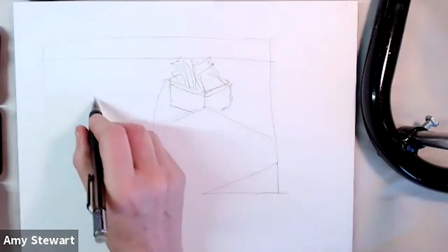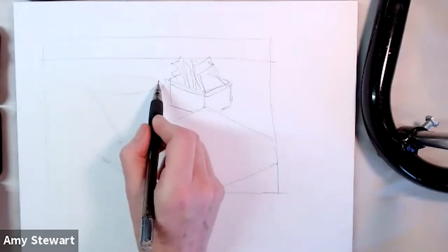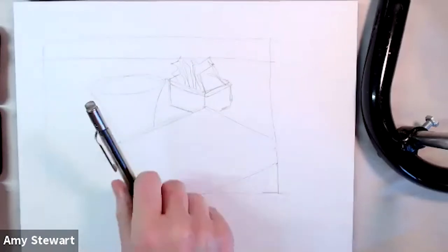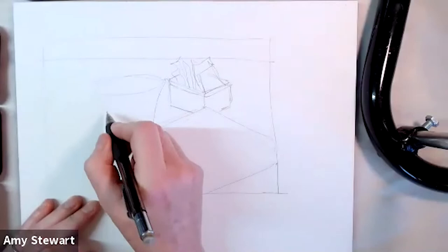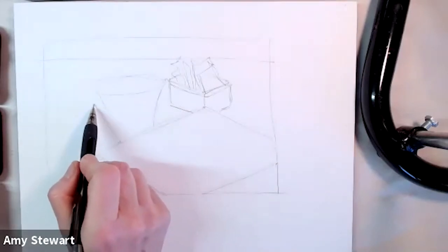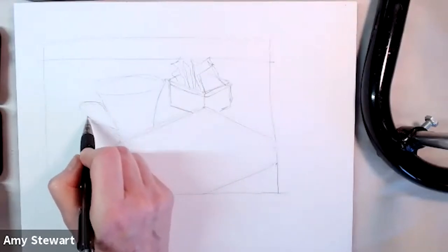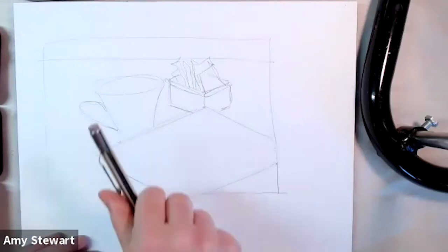I'm noodling around and figuring it out — how wide is this really? I'm looking at negative space to check if shapes seem about right. This is very much the process I'd go through sitting in a coffee shop. Of course, I'd be trying to get the coffee cup sketch done quickly so I can start picking it up and drinking out of it — that's always the first priority.